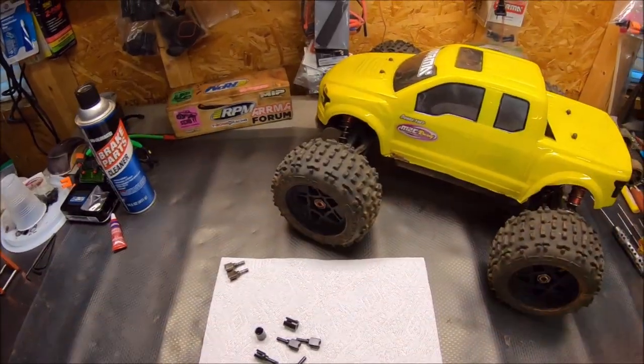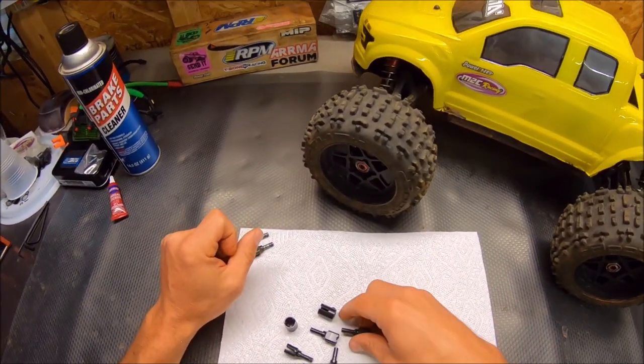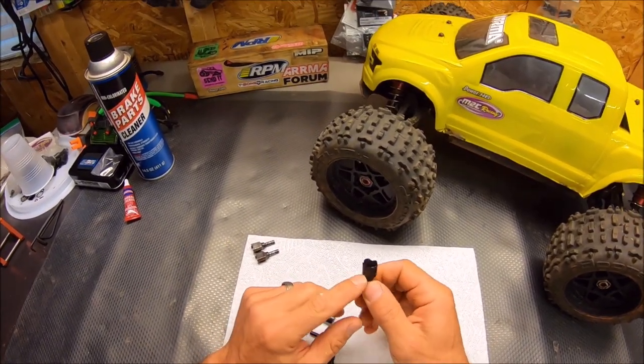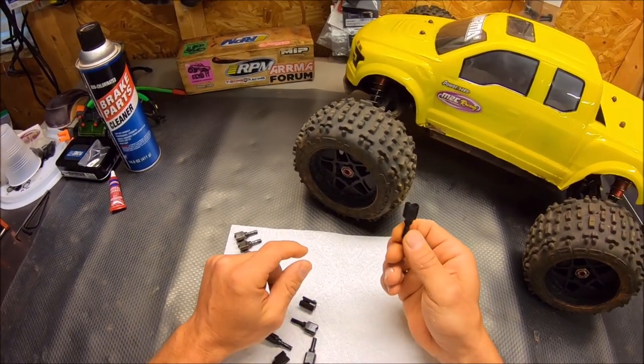Hey guys, I'm back in the studio after the run. I just thought I'd show you a closer look at these drive cups. Again, these are 4140 tool steel. They're hardened all the way through — a little bit harder than the stock ones, a much harder steel.